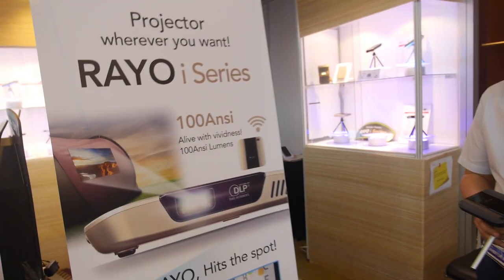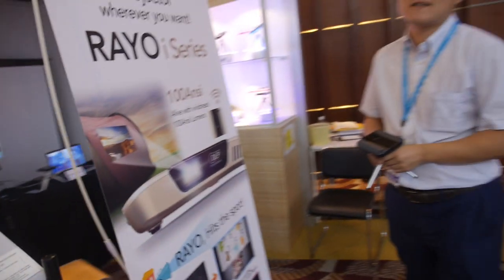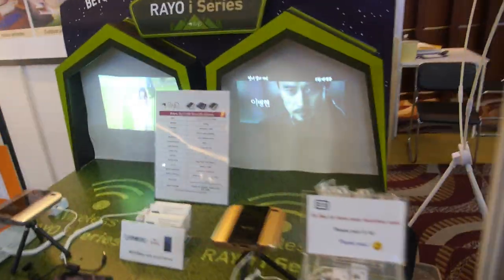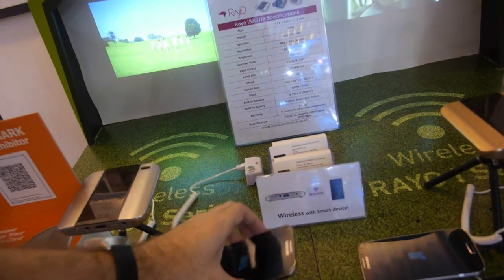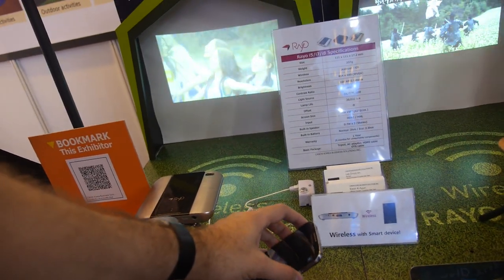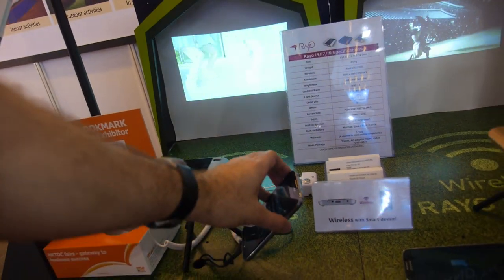This is a 100 lumen smart projector. Can you show how it works? It does wireless connection, so you're actually controlling it from the phone. If you go here, you can control the volume from the phone.